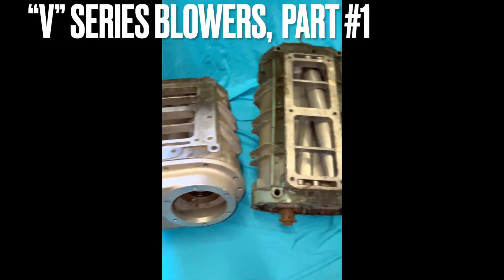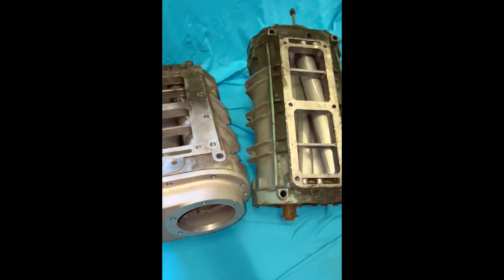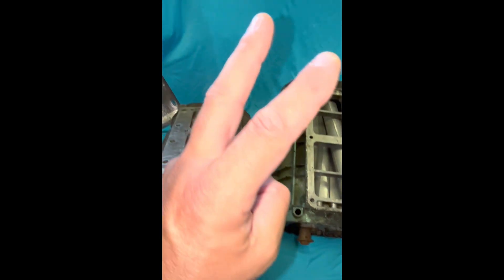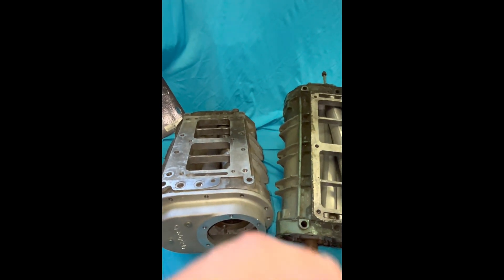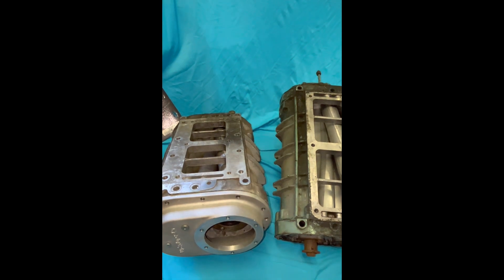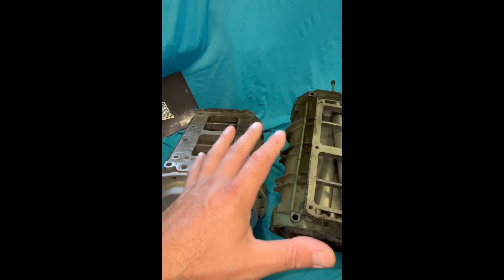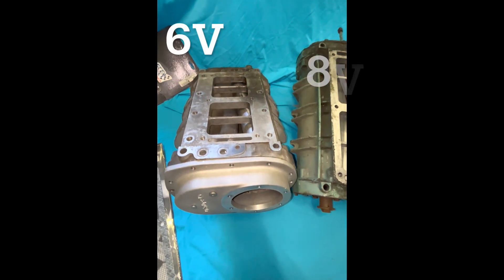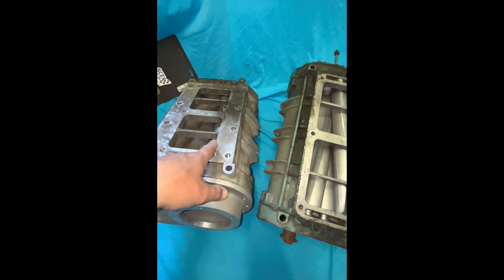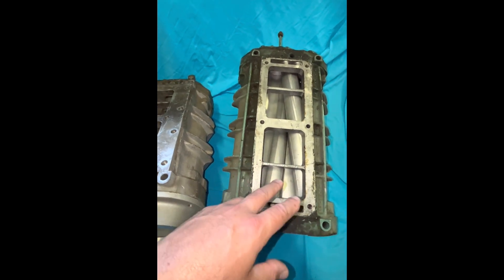What you're looking at here is the V-series blowers that I mentioned in my previous vids. There are differences between these and your traditional cases like the 6-71 or 8-71 blowers that pretty much everyone runs. But don't be fooled — these V-series blowers hold their own. There's a 6V71 and an 8V71 in this series.